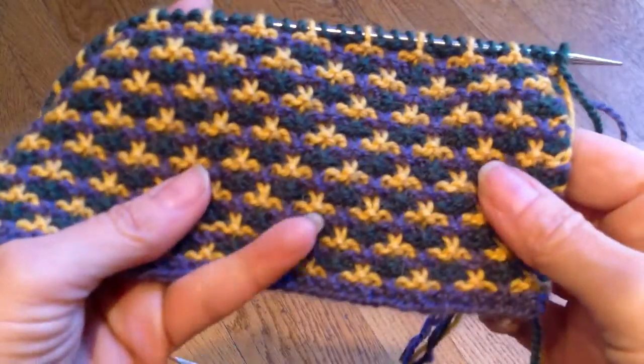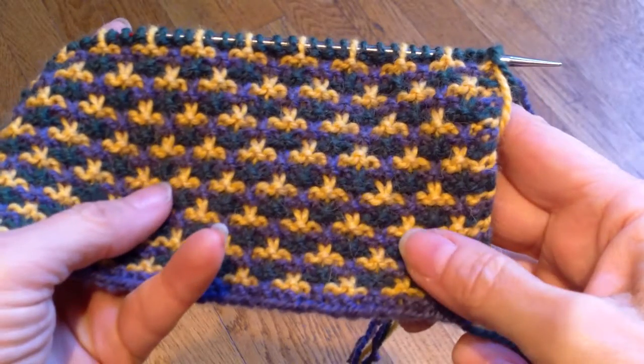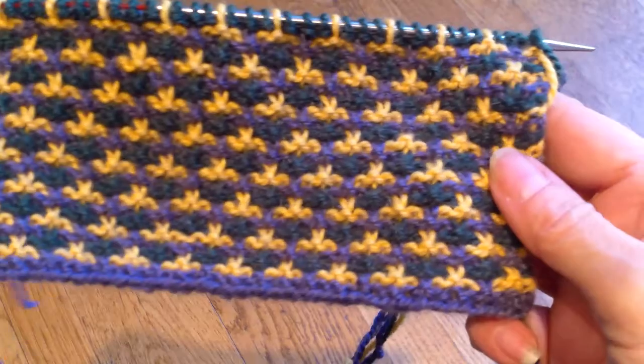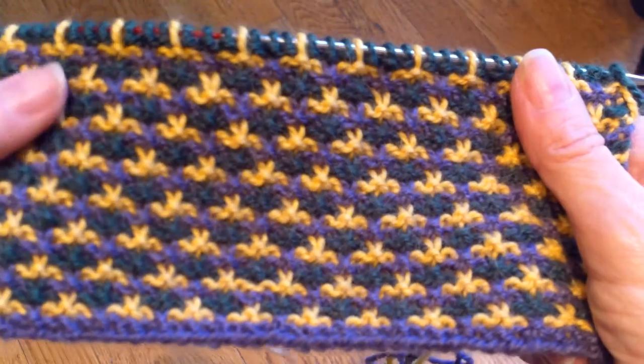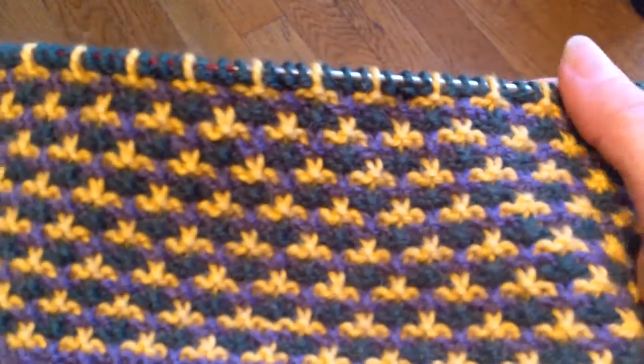This is a slip stitch pattern called fleur-de-lis and it's worked with three colors and it's one of my favorites. In the magazine I'm doing two different colorways — a Mardi Gras colorway, not exact Mardi Gras colors but an impression of them, and the other one is grays.